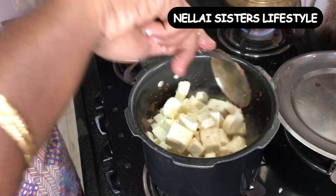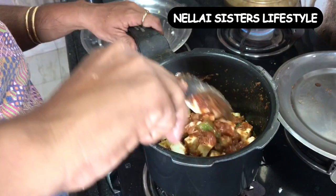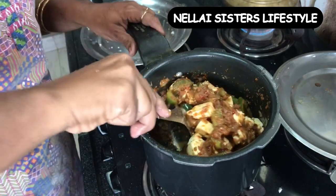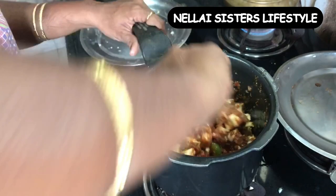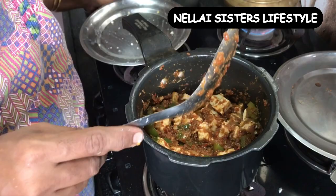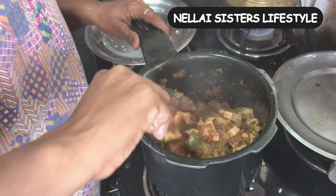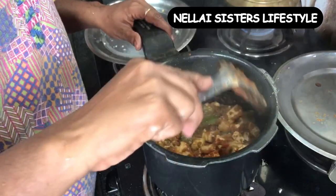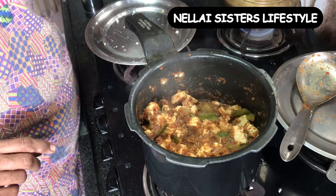Here we have another variation — the paneer is normally shallow-fried in a pan to a light golden brown before being added. So in about 2 minutes, we add the paneer. If you like this video, share and comment — your comments are important to improve the videos. We'll meet in another interesting video. Thank you, bye-bye, take care.